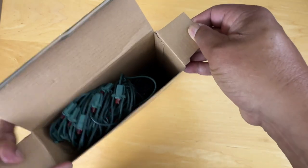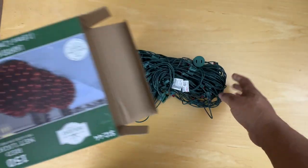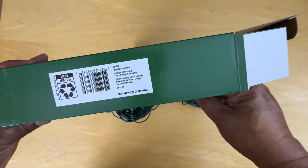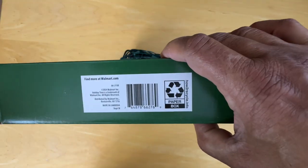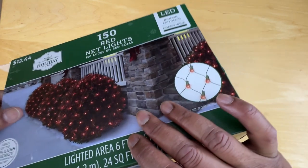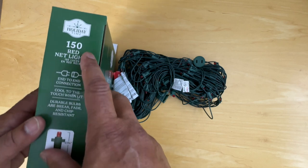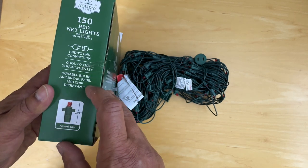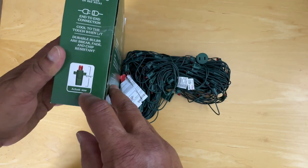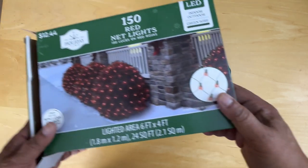Let's open it up and take it out. Let's check the box for any other instructions. On Walmart.com you can end-to-end connect these products, and the actual bulb size is just under an inch each. So let's put the box aside.